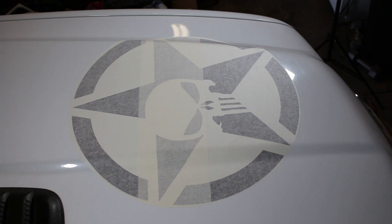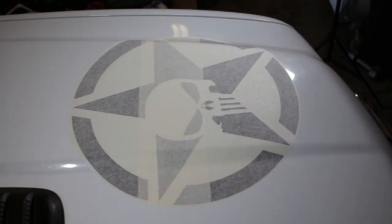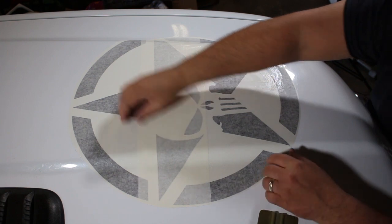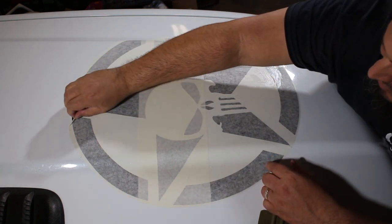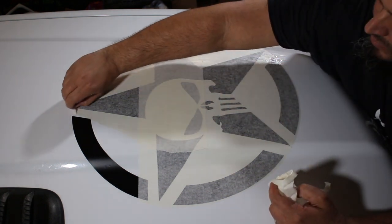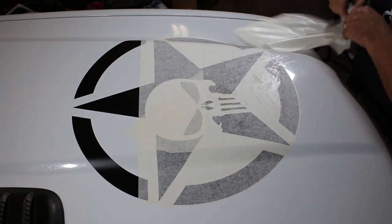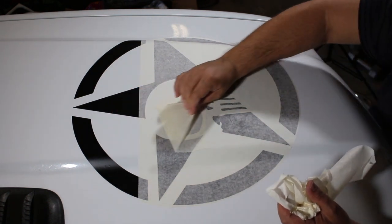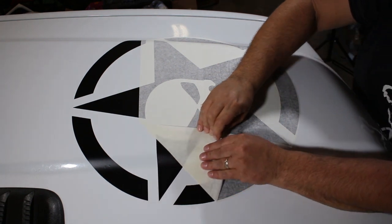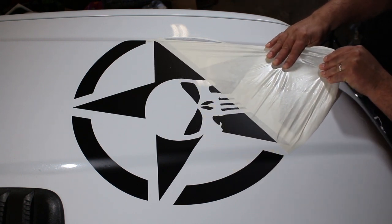Once it's all squeegeed down really well, we're going to peel the transfer mask off. You can add a little water here if you want — sometimes water helps to release the transfer tape from the vinyl. Move the water around on the transfer mask, then slowly start to peel the mask off. Go slow just in case a piece of vinyl isn't all the way down. If vinyl starts to come up with the transfer mask, squeegee that part back down and then slowly work the mask off of that piece.